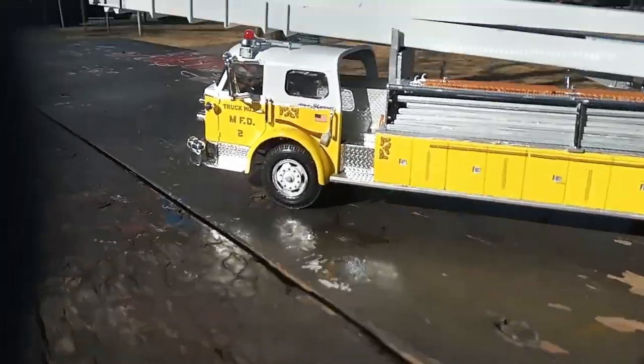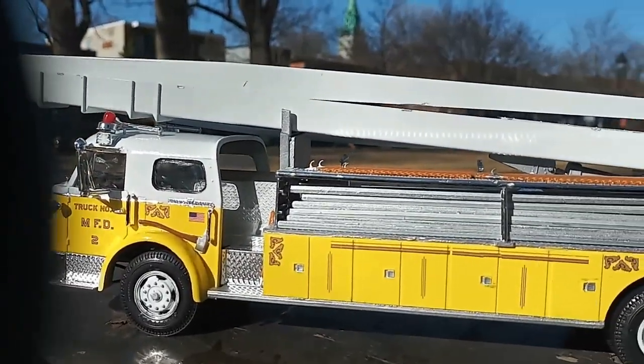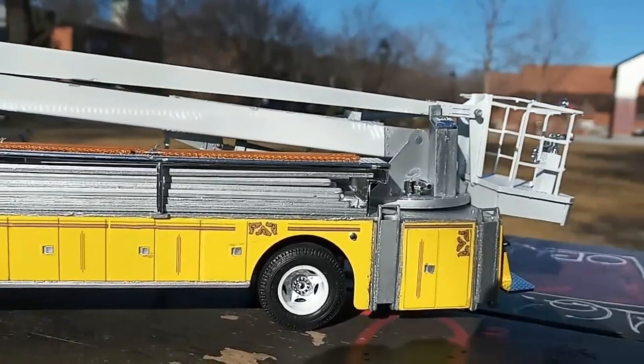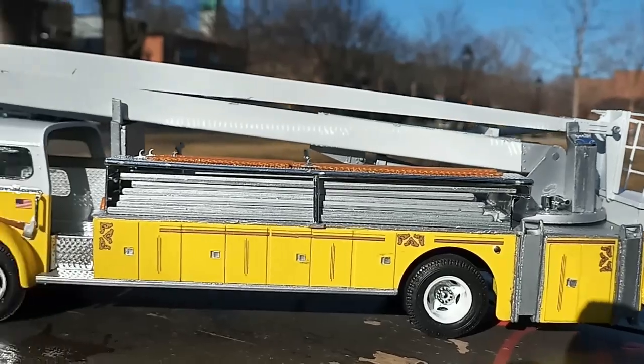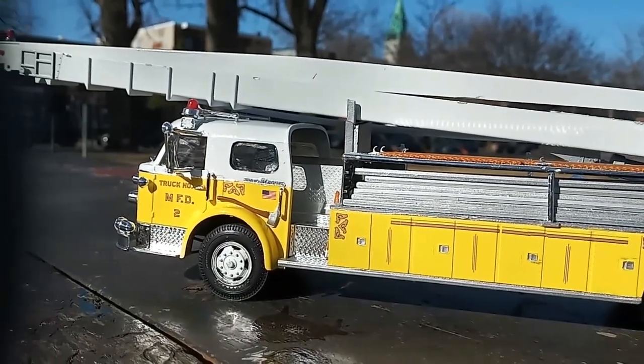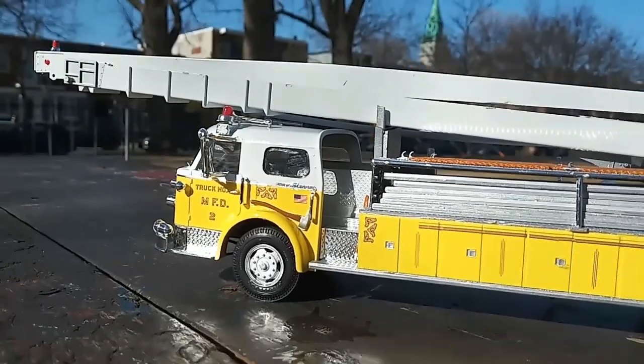By the way, I forgot to mention — all this below the spears, those are all ladders. Some people wonder why I did a truck that's not red like almost all of them. I said I gotta do something different. I'd seen that in pictures over the years and I thought it was neat.